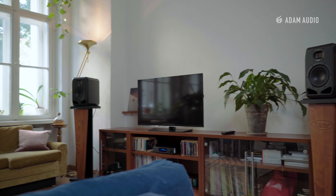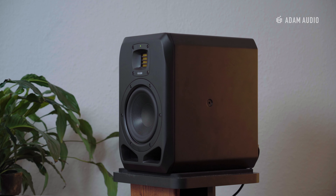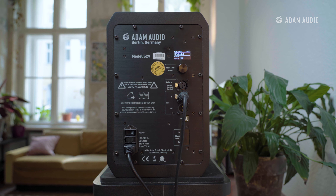High fidelity listening is all about the preservation and reproduction of audio. So first let's talk about the key differences between a traditional passive system and active speakers like the S-Series. In terms of output, active speakers outperform passive systems thanks to their integrated amplifier, which is perfectly matched for the speaker.